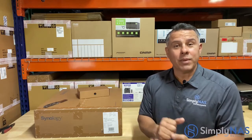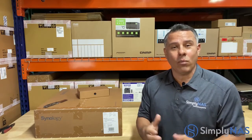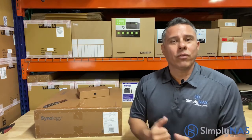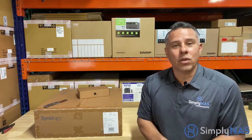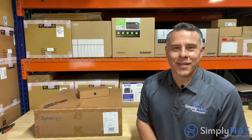I hope this has been helpful. Thanks for stopping by and watching our YouTube channel. Any questions or comments, feel free to reach out at sales@simplynas.com, leave a comment below, or DM us — we'll be happy to answer all your questions. On behalf of Simply NAS here on the West Coast, thanks again for stopping by and hope everyone's doing fantastic. Bye!